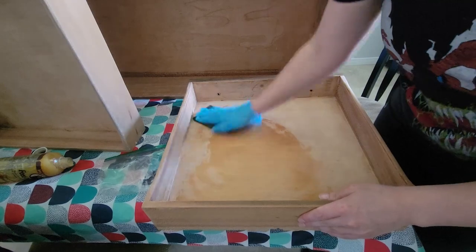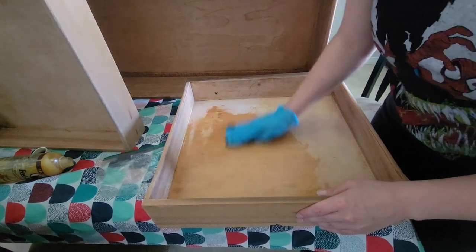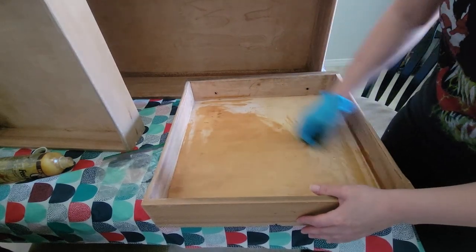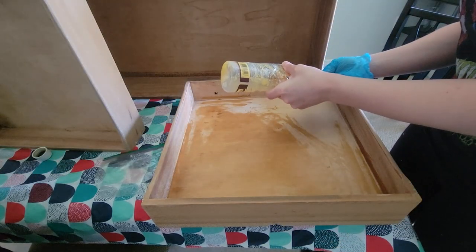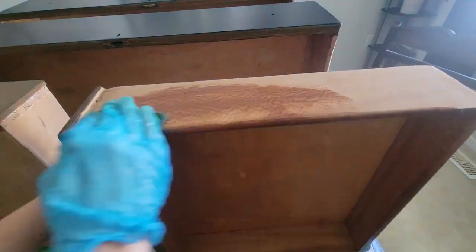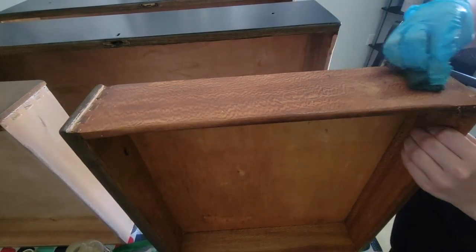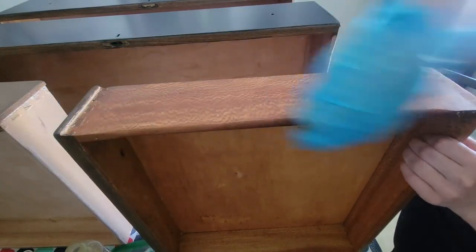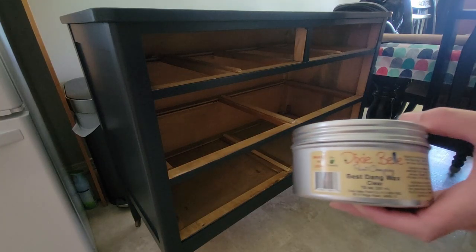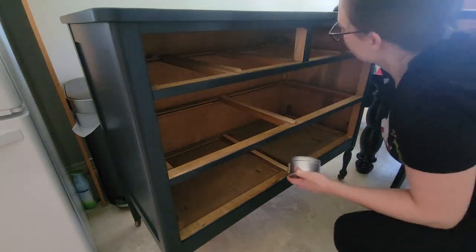I just like to use a scrubbing pad to apply it — I find that if you use a piece of paper towel or cloth, you're basically just soaking up everything as opposed to evenly applying it over the entire piece. Once you're done, you just want to wipe off any excess with a paper towel or a rag. Howard Feed-N-Wax really does bring the life back into your wood that you've sanded, and you can really see the nice wood grain on these drawer sides once I apply it. To ensure that the drawers slide in and out smoothly, I'm using Dixie Belle's Beeswax, and I do this to the drawer slides as well as to the back of the drawers.